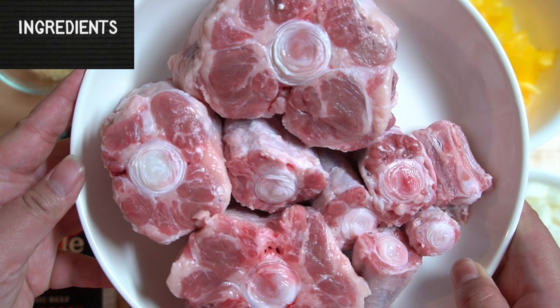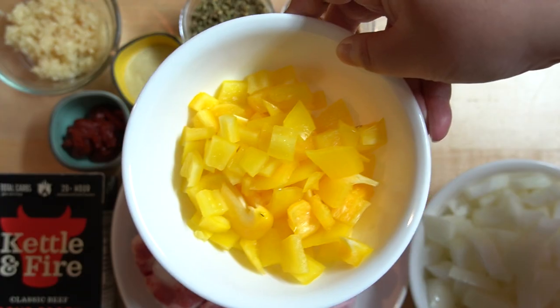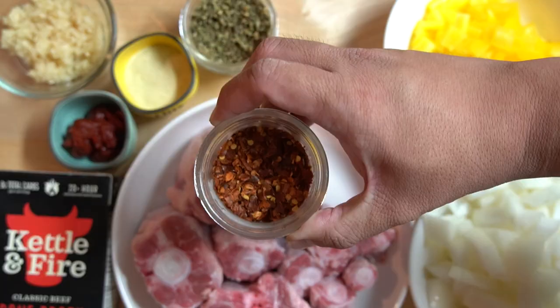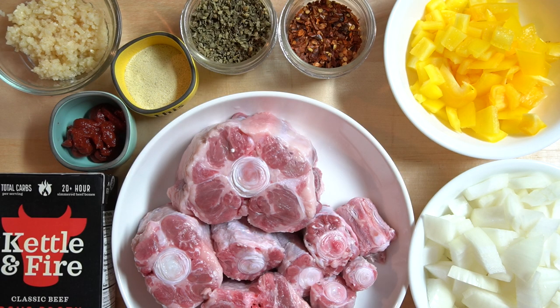The ingredients that you will need to make this dish are: one tray of oxtail, which usually comes with six to eight pieces; tomato paste; one medium onion; one bell pepper; beef broth or bone broth; minced garlic; adobo seasoning; crushed red pepper; oregano; and salt and pepper to taste.